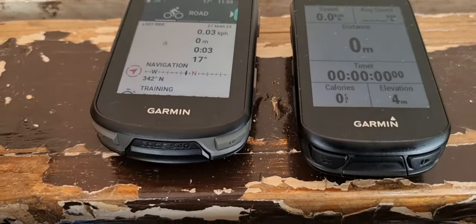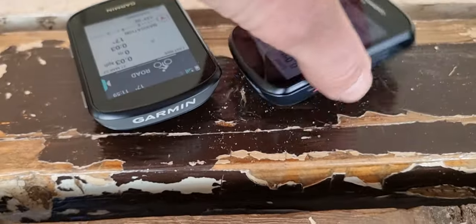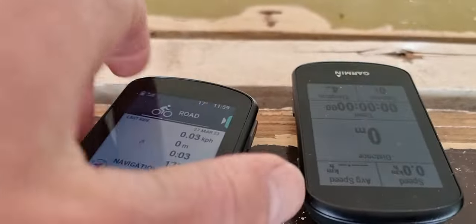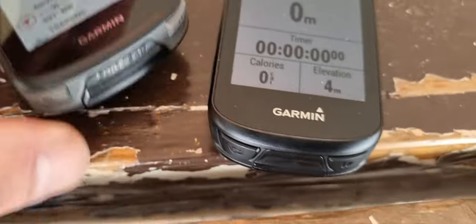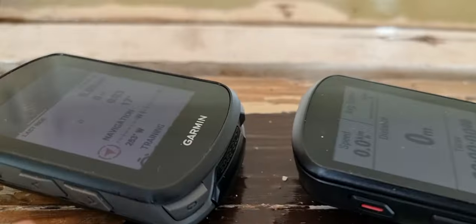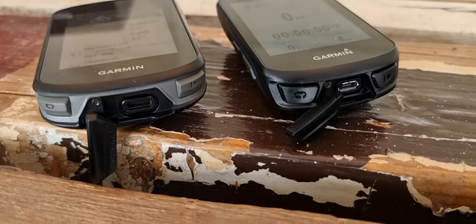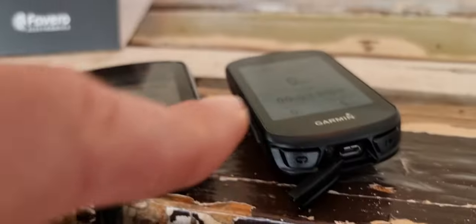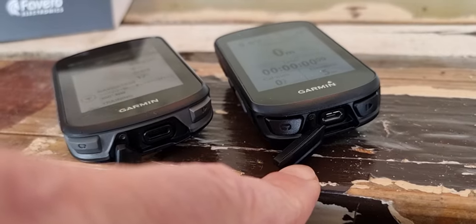You also see differences in color and a slightly different look on the front. The 540 is in gray, the 530 in black, and the buttons stick a little bit more out of the unit, but they are the same buttons — three on the left, two on the bottom, and two on the right. Like the 1040, it has USB-C charging instead of micro USB, which is way better. Also, the small charging port flap is more durable than the old one.